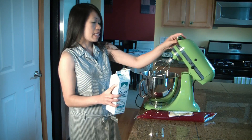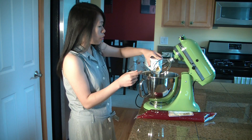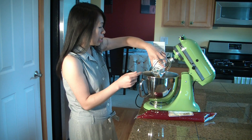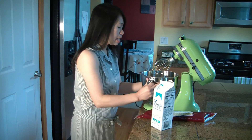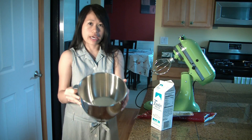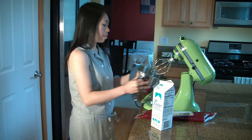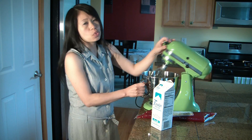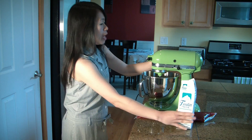I'm only using half of the container at this point, and you want to put a whisk into your KitchenAid attachment. The product is thick, like whipped cream, and it pretty much just whips up like that. So let's go ahead and start whipping it up.